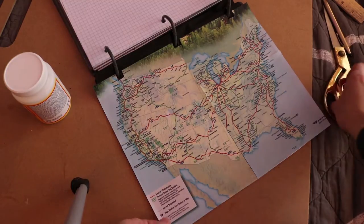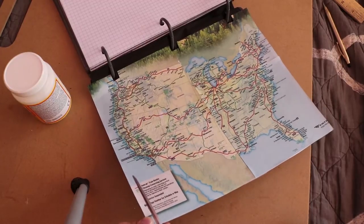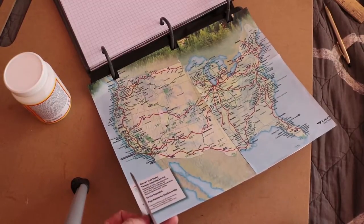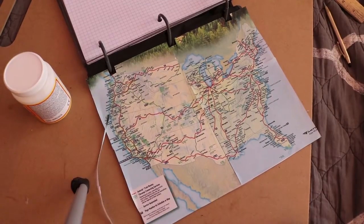After you allow the Mod Podge to dry completely to the touch, take your scissors and go along the edge of the binder to cut off the excess. Once you've gone along all three sides and cut off all the excess, you can do another coat and then just let your Mod Podge dry overnight — it'll be ready to use the next morning.